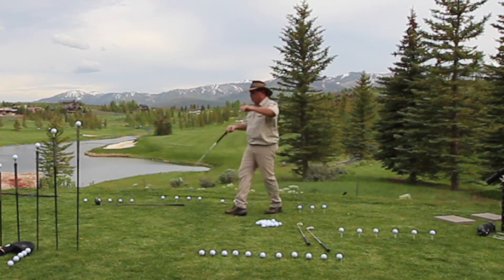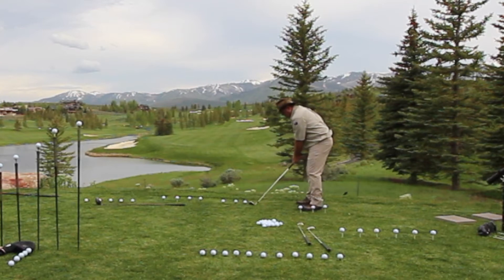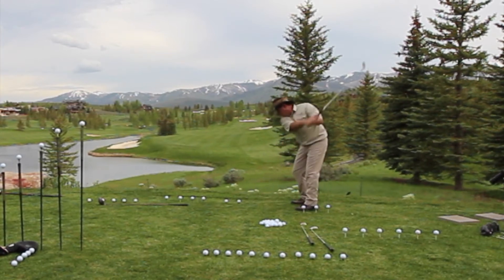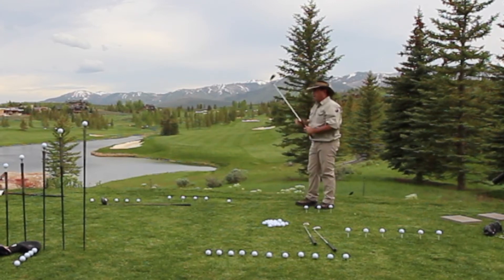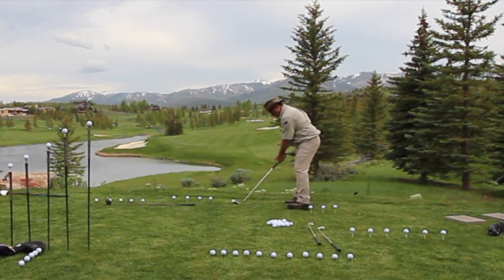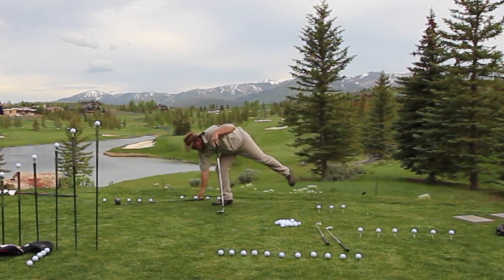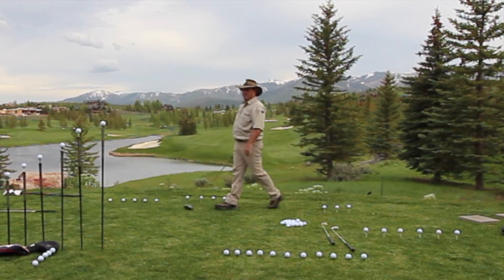I usually like to start out just hitting a couple of gap wedges to kind of get the blood flowing. It's a gap wedge — typically fills the gap between a 7 iron and a 5 iron. I'm actually not left-handed, but I'm dealing with a bit of a shoulder injury, so I decided I'd just do the whole show left-handed for you.